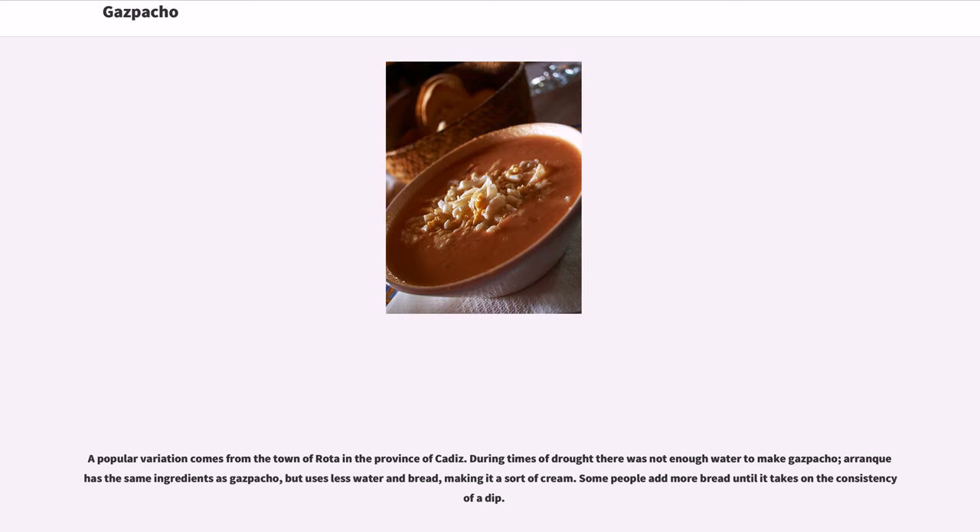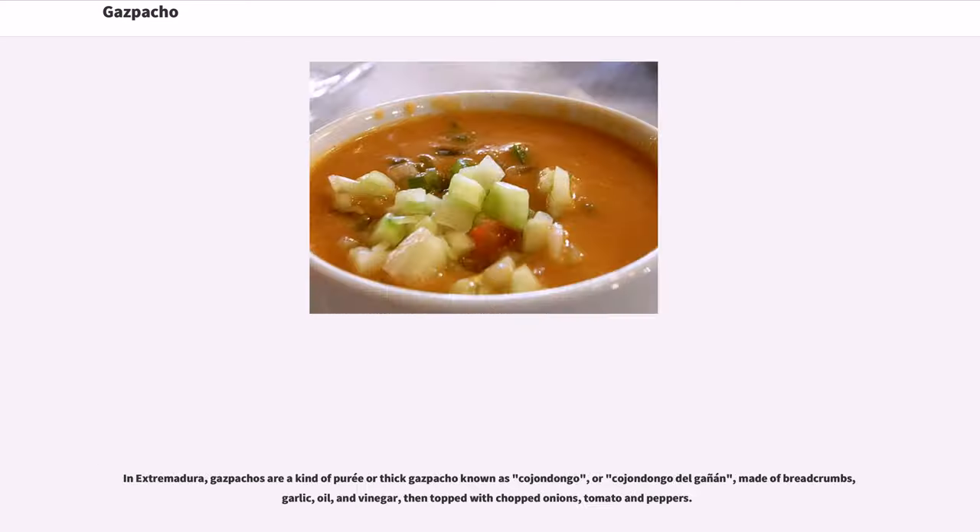A popular variation comes from the town of Rota in the province of Cádiz. During times of drought there was not enough water to make gazpacho. Arang has the same ingredients as gazpacho but uses less water and bread, making it a sort of cream. Some people add more bread until it takes on the consistency of a dip. In Extremadura, gazpachos are a kind of purée or thick gazpacho known as cochindongo, or cochindongo del ganón, made of breadcrumbs, garlic, oil, and vinegar, then topped with chopped onions, tomato, and peppers.